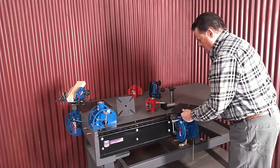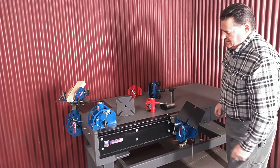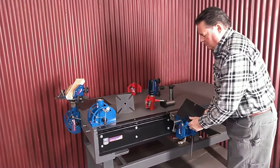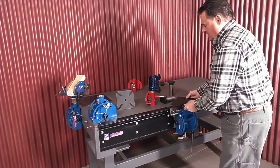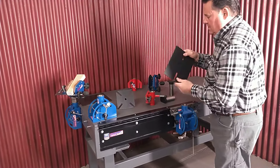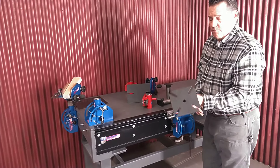You can take them right off the bench, drop them in here, spin them, you can lock it. I can tilt that guy, put them wherever I want. Total positioning — that's what we are all about. So, that's that plate.